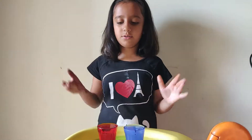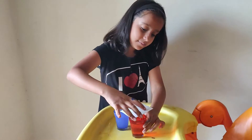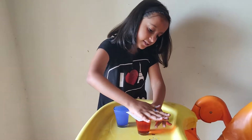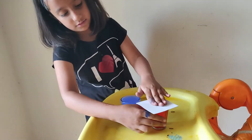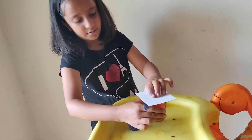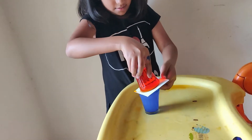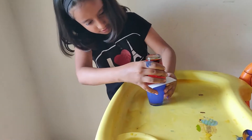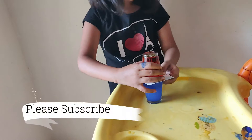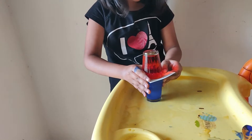You can use your food colors or else paints to make it colorful. Now I will take the same cardboard and put it on the hot water and press it. I have done this much. Now I will take the cardboard out slowly.